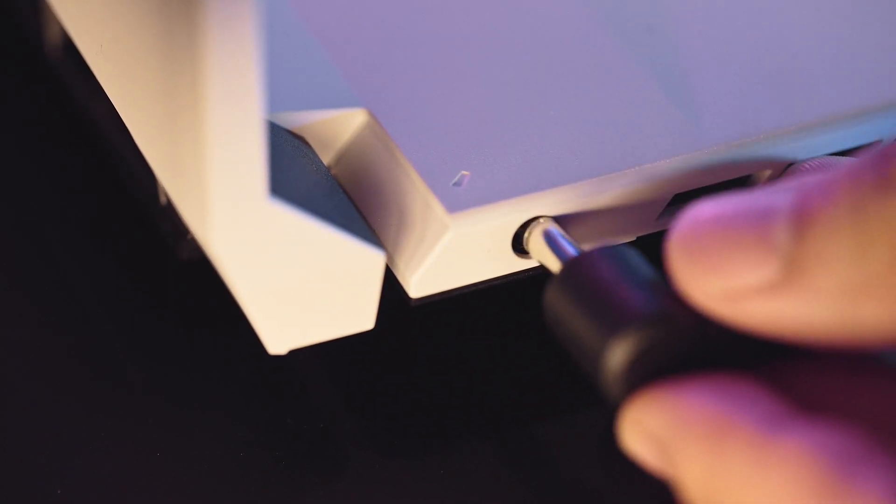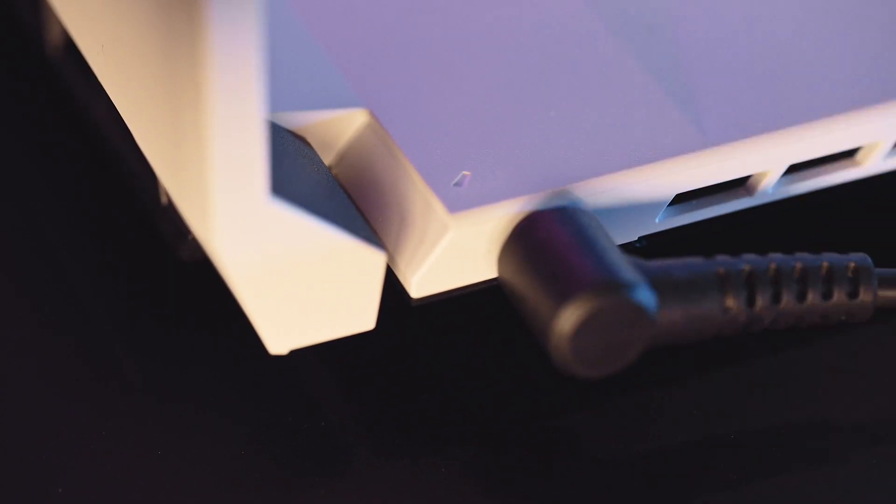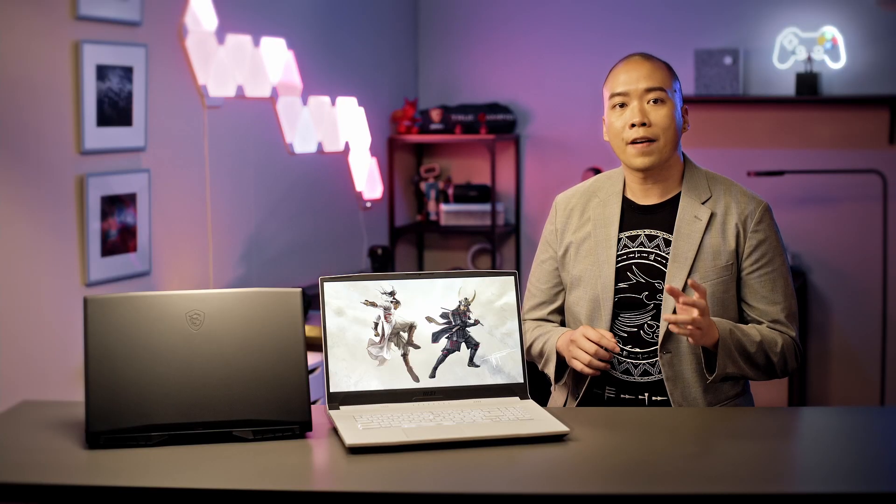On the top right-hand corner of the keyboard, you can find the power button. Remember to plug in the power adapter before you first boot up the laptop, so the factory shipping mode can be disabled. The reason for this design is to prevent laptops from being turned on during transportation.